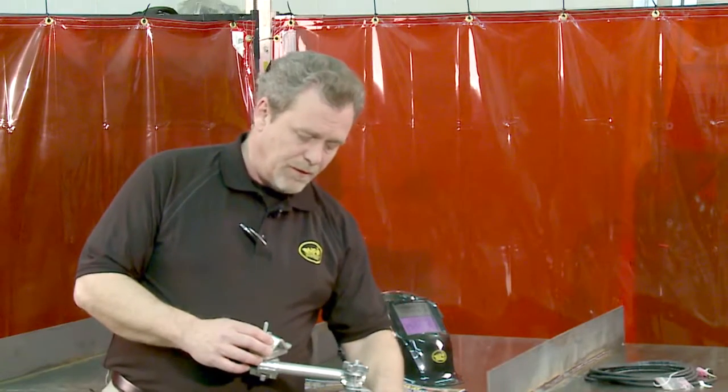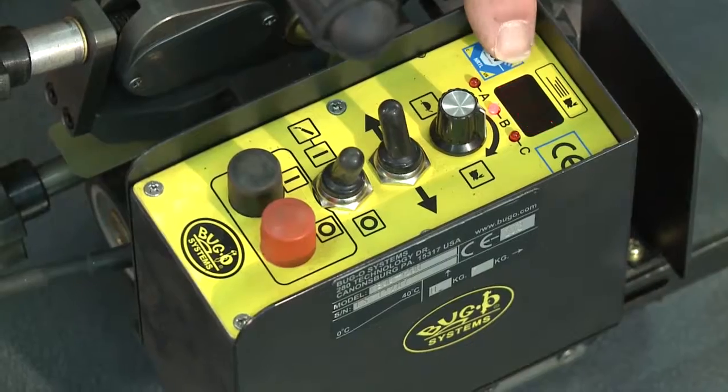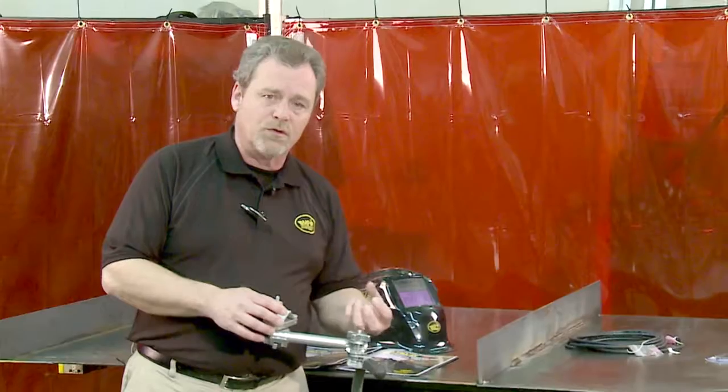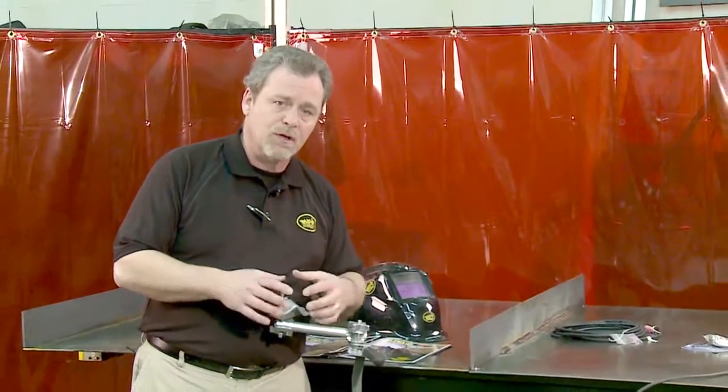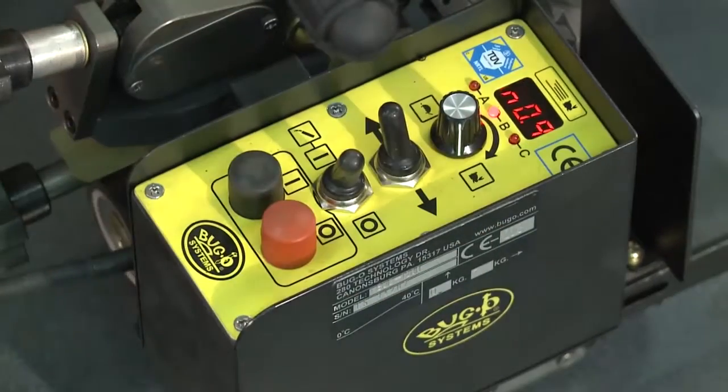After that's set, simply press the start button again, and you now have an E-N showing. This is the crater fill time at the end of the weld — how long the arc will stay on once the machine stops to fill the crater. Again, that's adjustable by tenths of a second.